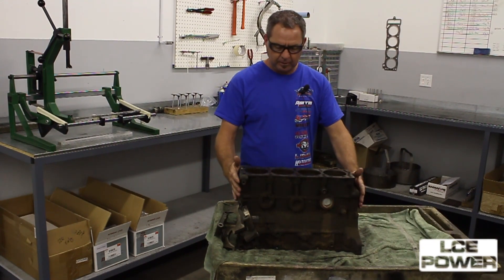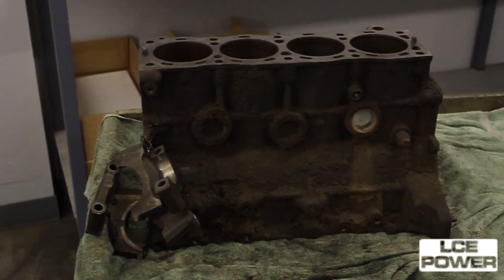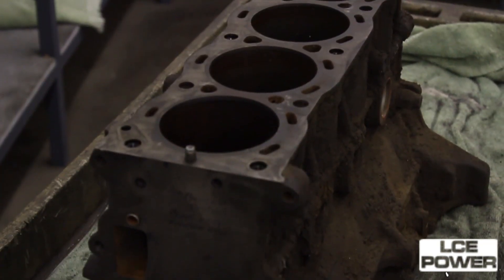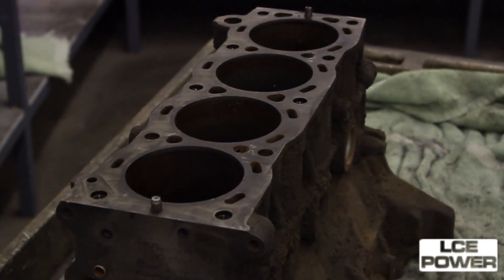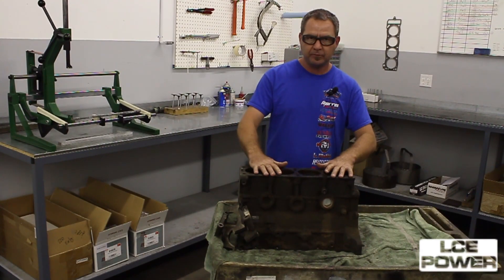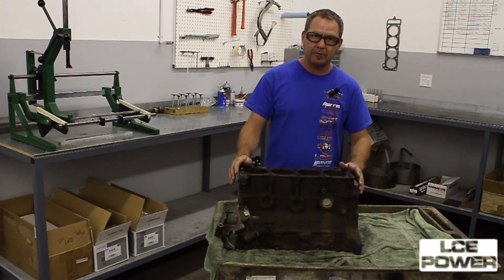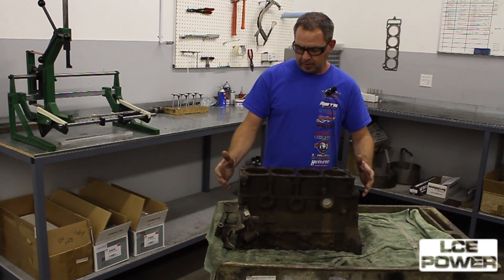This is basically how a core engine block shows up to our shop. As you can see it's got years of grease and grime on it, and the first steps we do is we clean off the gasket surfaces, we pressure test the block, we check to make sure the main caps are tight, that the block hasn't been overheated, and we check it for cracks.